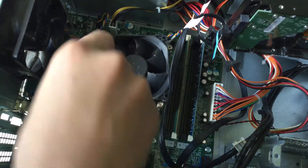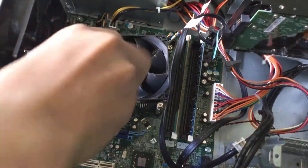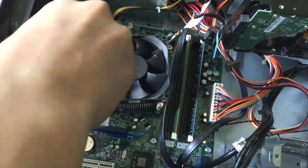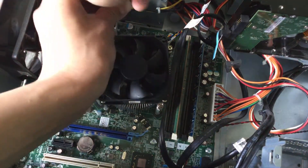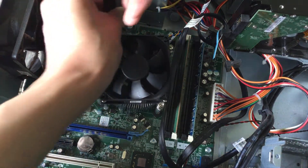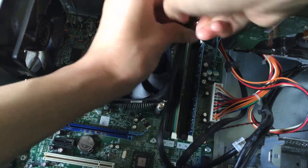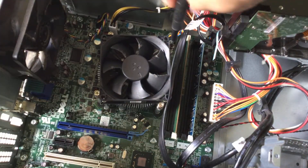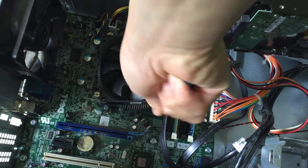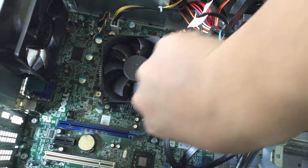Anyways, let's get straight into it. Get a good-sized Phillips screwdriver and you can start unscrewing the heatsink and fan assembly. You don't need to take the screws all the way out — you can just leave them in there.